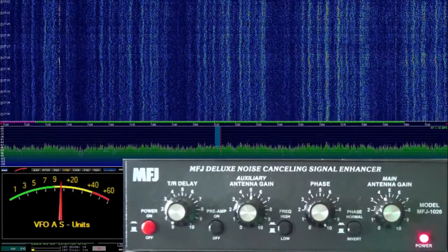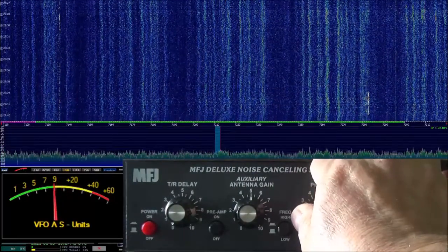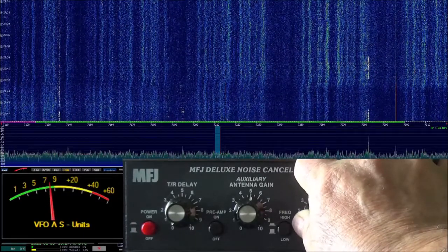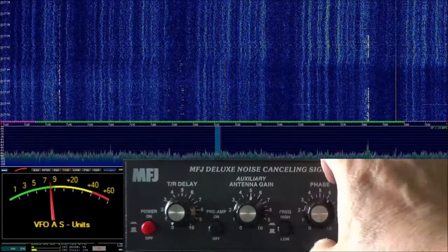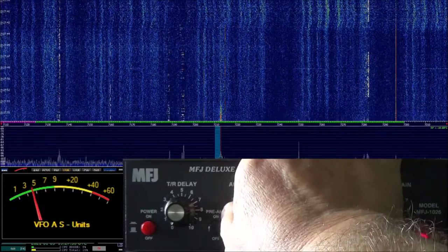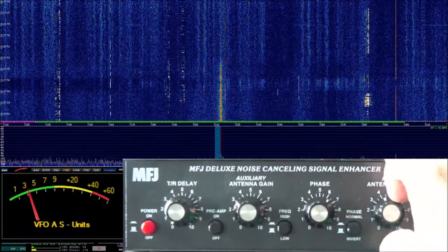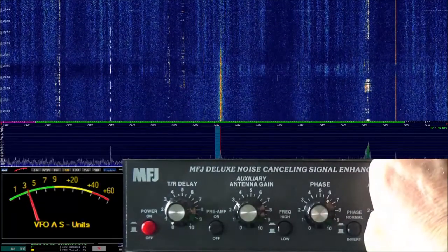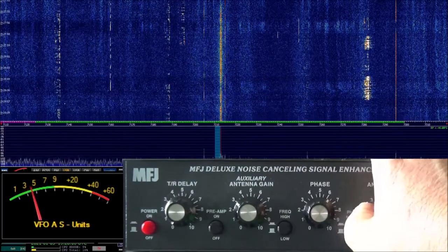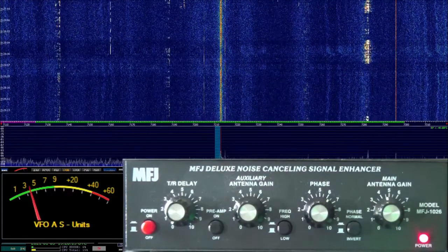Now here's the magic. We're going to adjust our phase — I'm going to come down from 10 watching the S meter. I want to adjust it where it drops the most. Now let's go over to auxiliary and adjust this for the lowest noise. Our main antenna we can adjust as well. Definitely a lower noise floor, and look — we're starting to see signals again. Ain't that something?